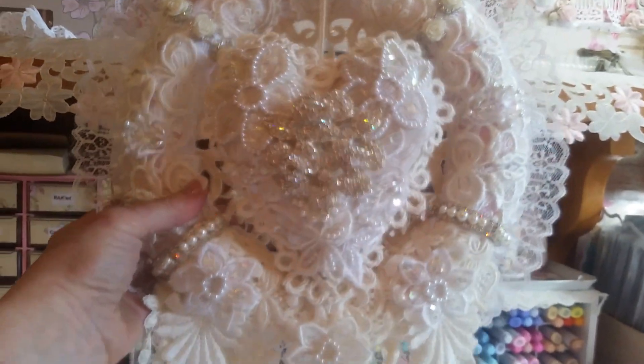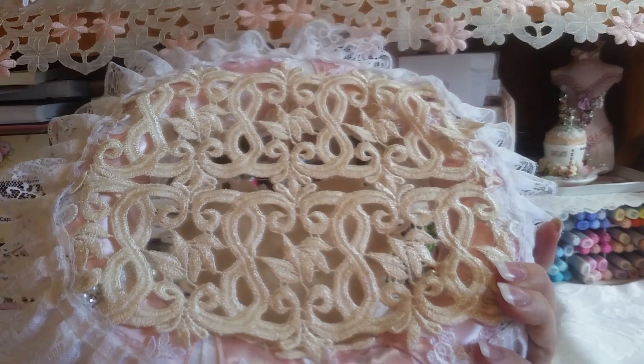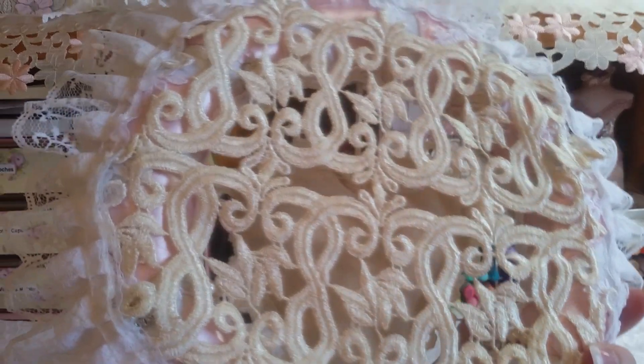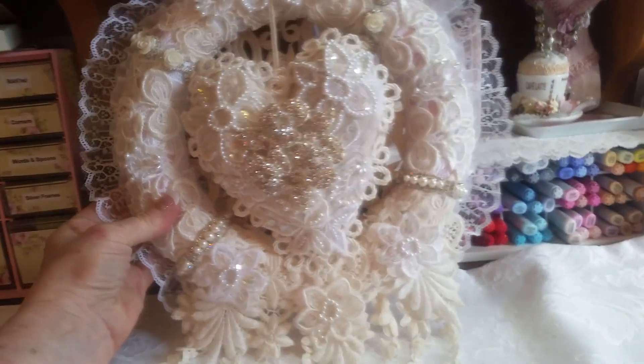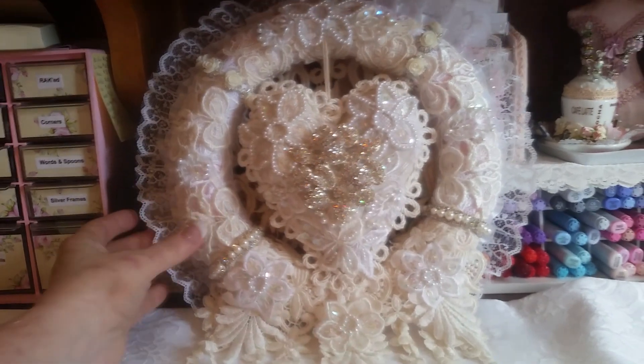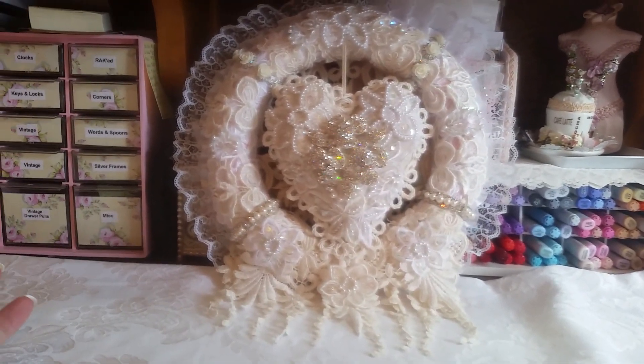I loved it, but it just needed something else. See that gorgeous lace in the back? The heart hangs and it looks dimensional. I'll turn this over and show you what I did on the back — it's really beautiful. Then I decided it needed a little bit more something, so I had this trim in my stash and I put that around, and voilà — there you go.